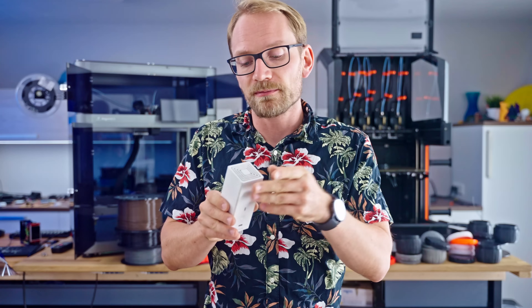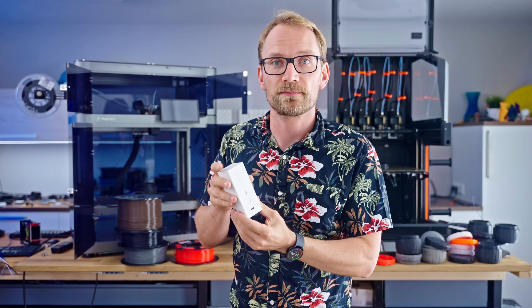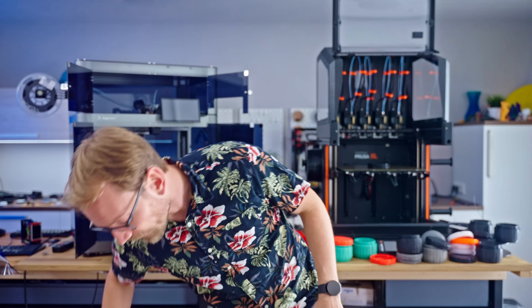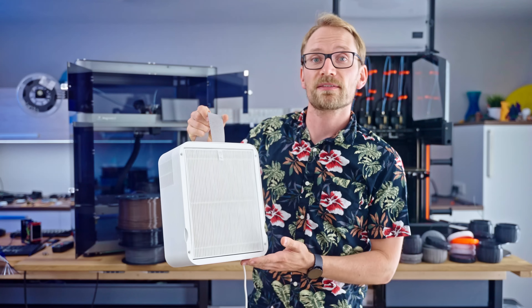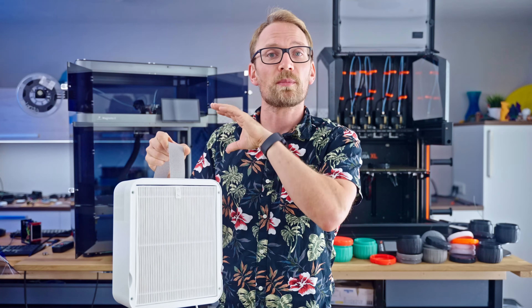If you just want to filter particles, the most universal way is just grabbing an air purifier. IKEA makes these now — around 30 dollars for the regular one, and they have an EPA 12 class filter, which means each time the air passes through, 99.5% of all particles are removed. That's really good.